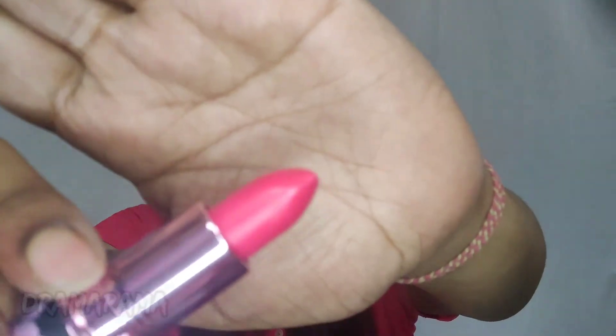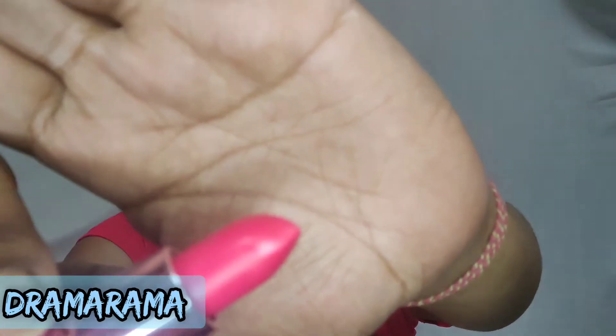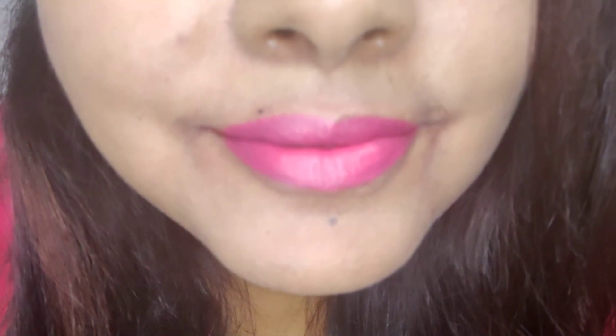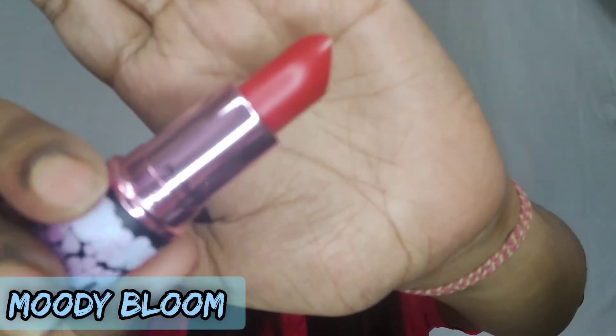Next, I have two shades from the Black Cherry lip collection. This is the shade Dramarama, described as coral pink. The next shade from the Black Cherry collection is Moody Blue, described as a bright yellow red.